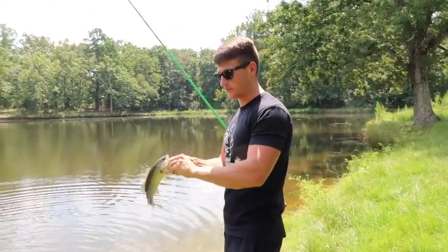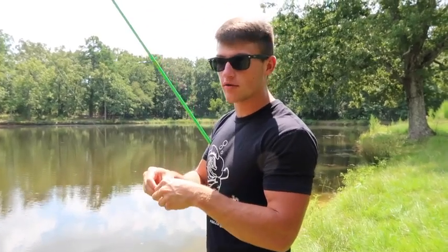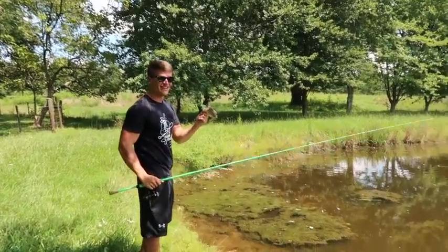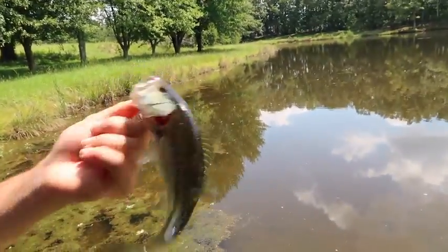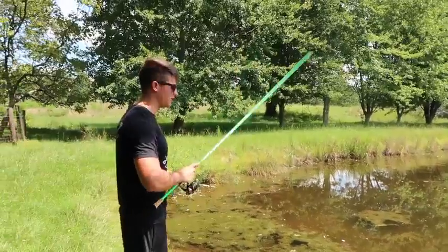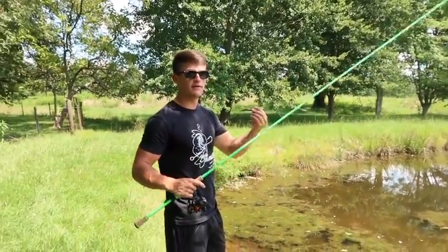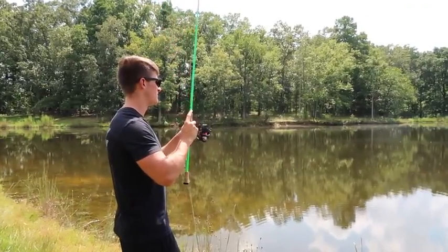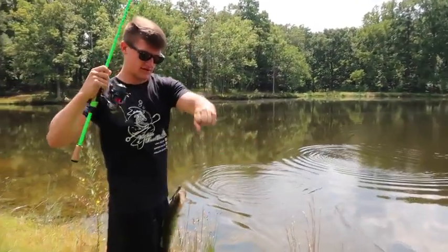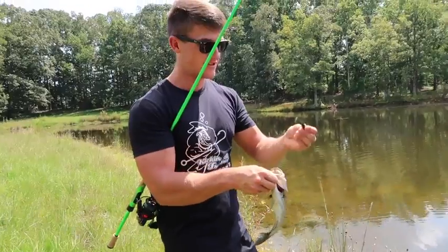I caught that one differently — I was just swimming the ned rig. That just shows how many different ways you can catch them on this thing. I was covering water, working it pretty fast but with a finesse approach, giving it that pause. Now I'm walking down the bank and I see a few fish cruising — I flip that bait right in front of them. That's another different way: when you're walking the bank and you see fish cruising shallow, just flip right in with this thing. It's really hard for them to resist this small profile bait.